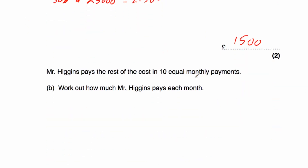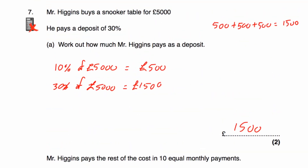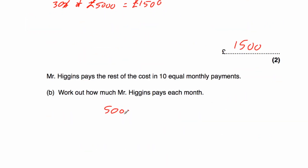Continuing question seven: Mr. Higgins pays the rest of the cost in 10 equal monthly payments. The total is £5,000 and the deposit was £1,500. 5,000 minus 1,500 equals £3,500 remaining. Dividing £3,500 by 10 equals £350. So Mr. Higgins pays £350 in each monthly payment.